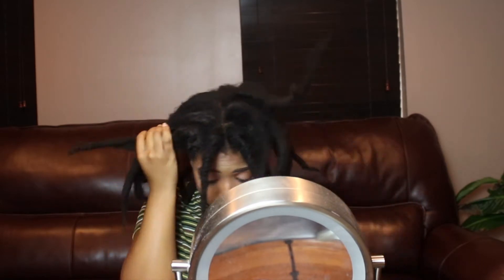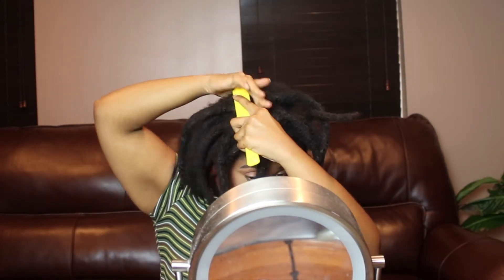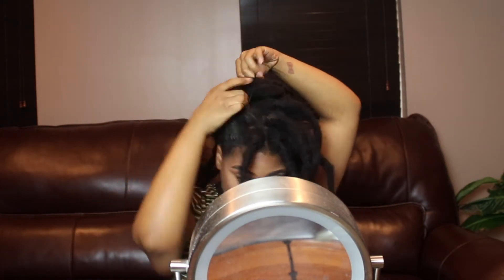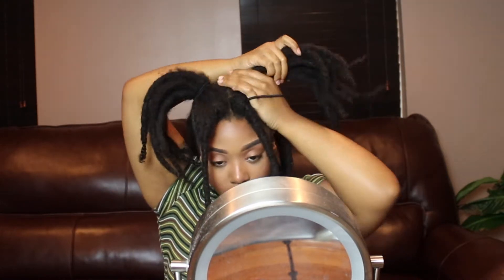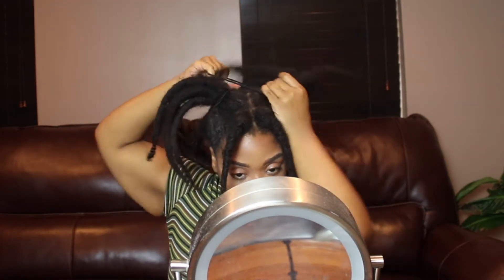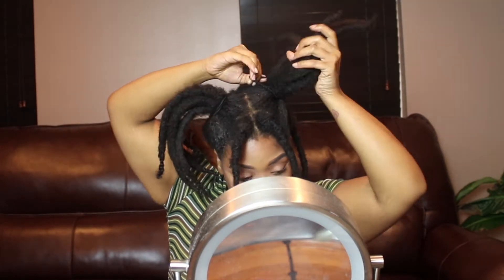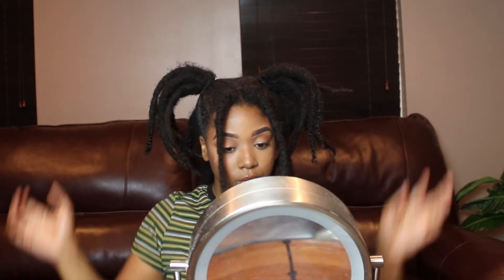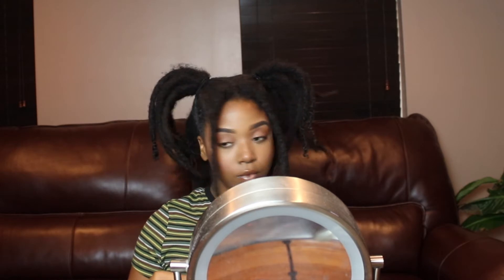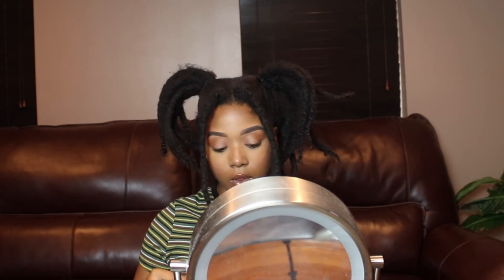You're going to need two ponytail holders for this style. I'm going to split my locks down the middle to make two ponytails, and I'm going to slick that middle part to opposite sides of my hair as you guys can see. You could wear this hairstyle like this, or you could wear a variation where you just do buns or do something to the ponytails. Let me show you guys some different styles you can do with these ponytails if you don't want to just leave them down.